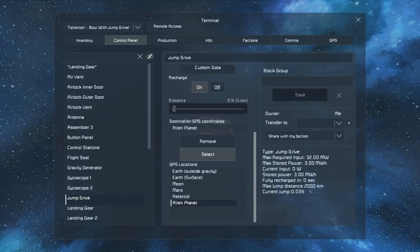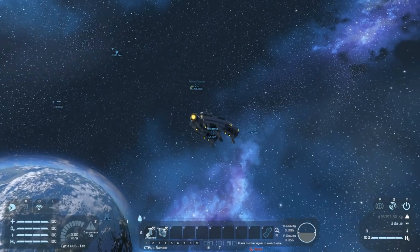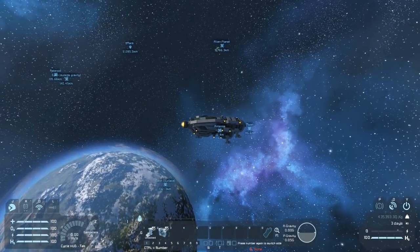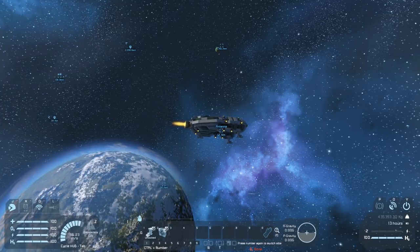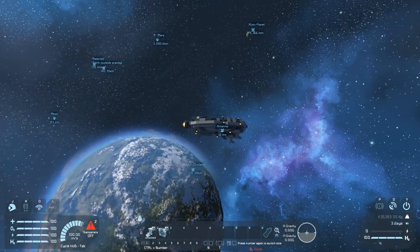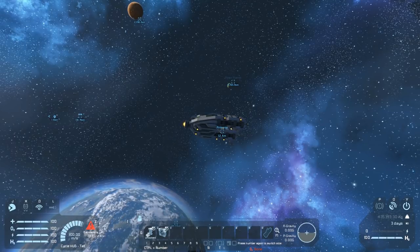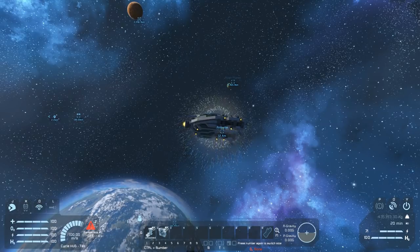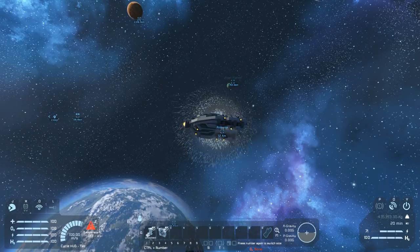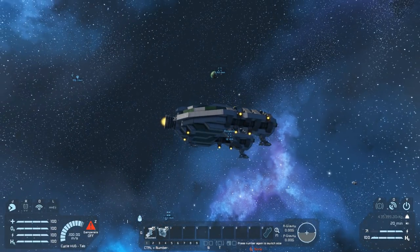Our max jump is 2,000 kilometers. The alien planet is 5,766 kilometers away. I'm also going to start flying off to the side with inertial dampeners off, moving at 100 meters per second in a different direction to what I'm about to jump, to test whether velocity translates after the jump. In 5, 4, 3, 2, 1. I'm still traveling in that direction — I'm also 2,000 kilometers closer to the alien planet.